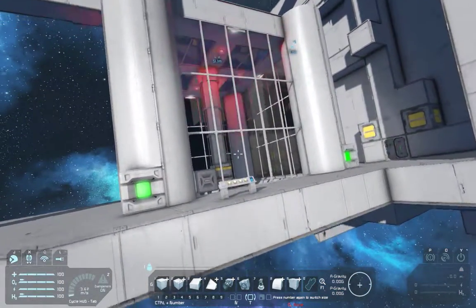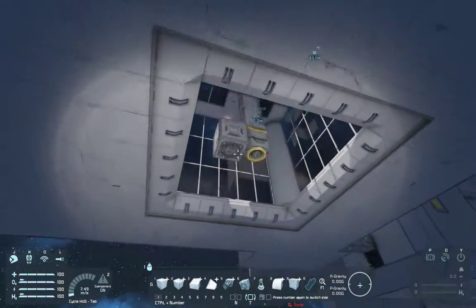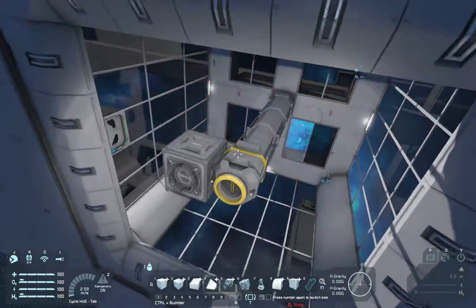We've just ejected the reactor. Look under here — and there we go. Look at that. Awesome.